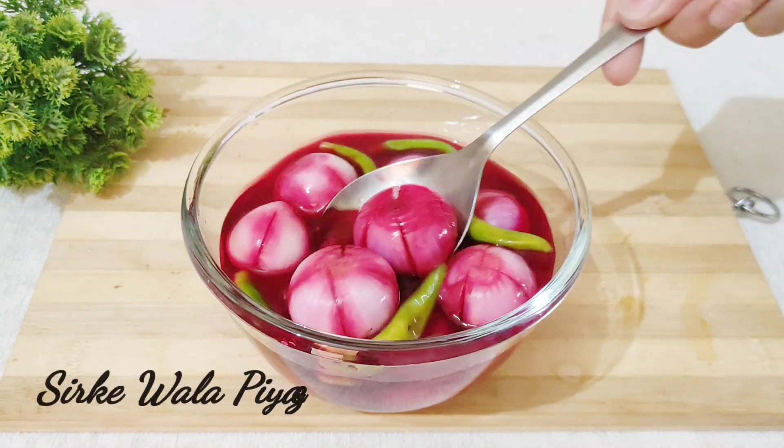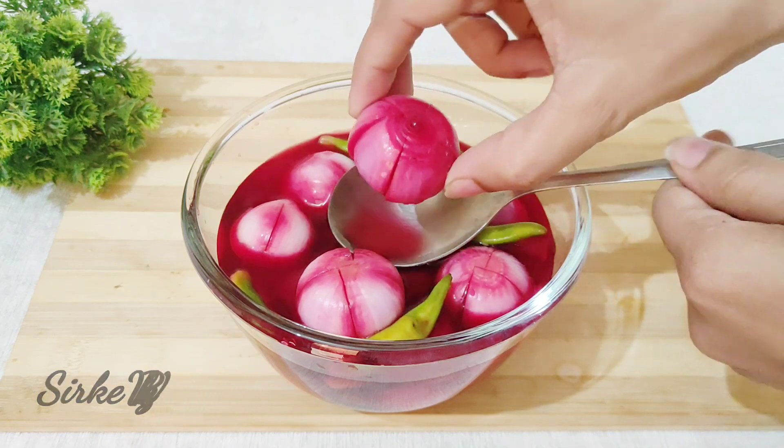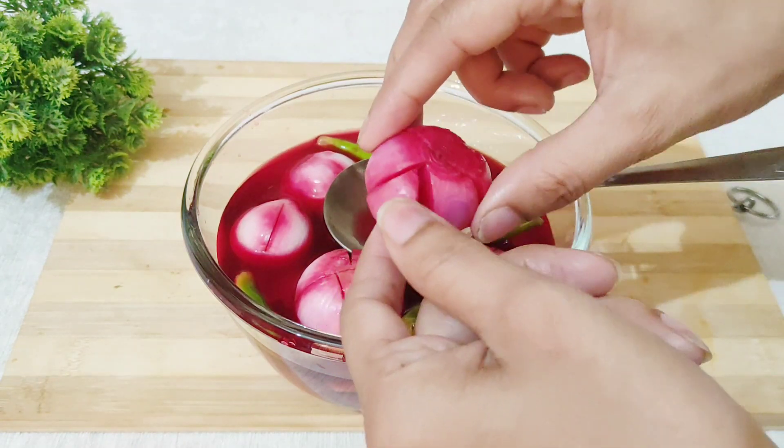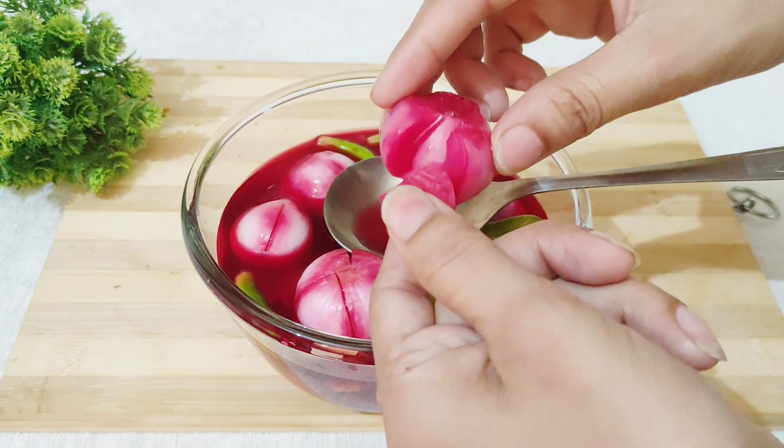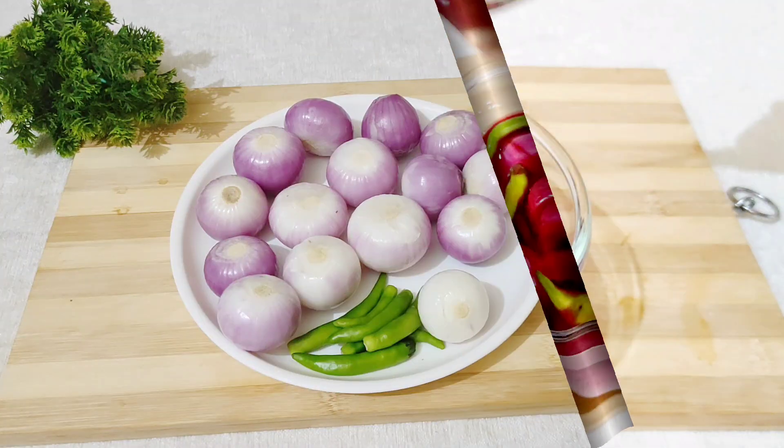Hello friends, welcome back to my channel. Today I am sharing a restaurant-style recipe with you. When we eat food in hotels, we get the restaurant style.